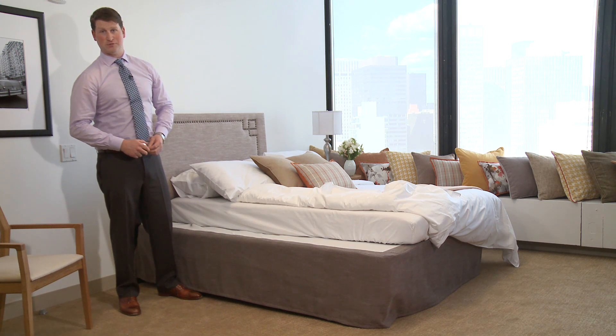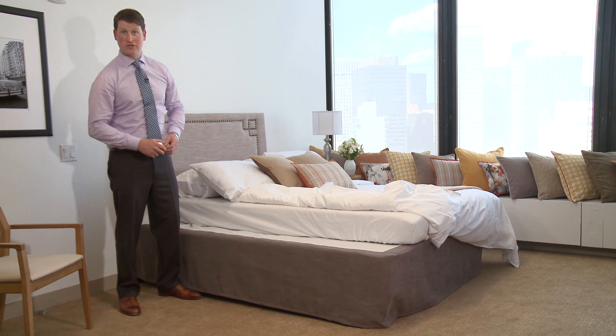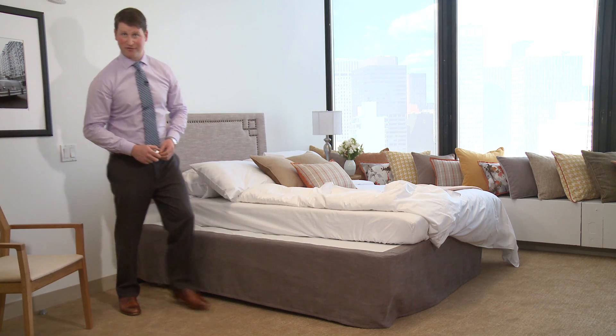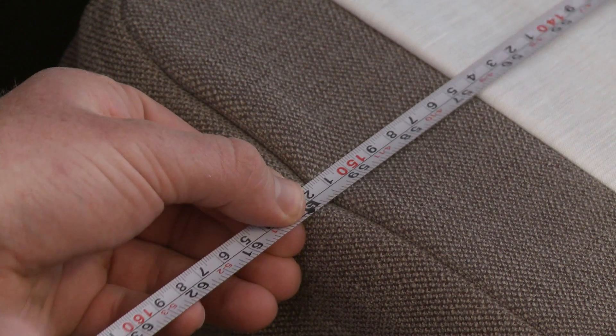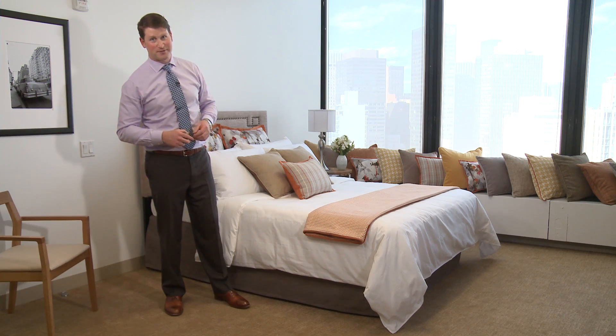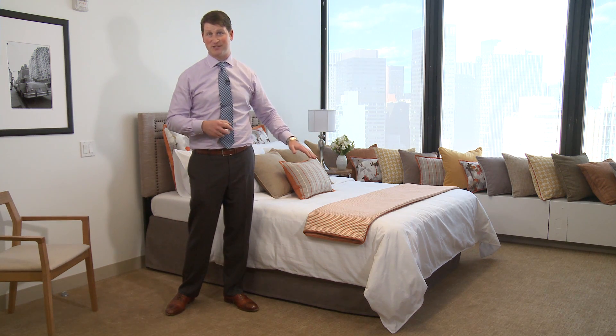Our next measurement needs to capture the width of the bed. Once again, please make sure each edge of the ruler is on the edge of the box spring. To do this, I'll slide our mattress down first. Please remember, these measurements are always most easily and accurately done if the mattress is not on the box spring.